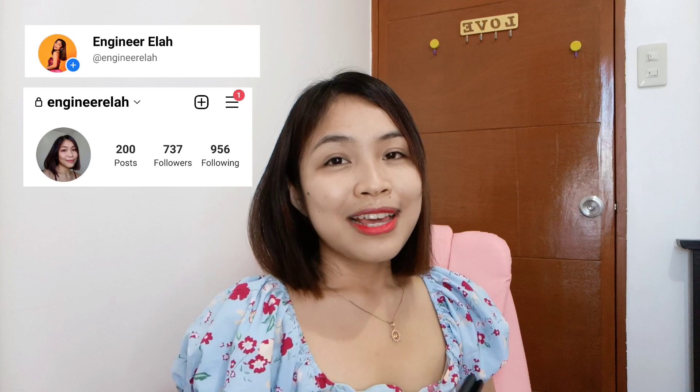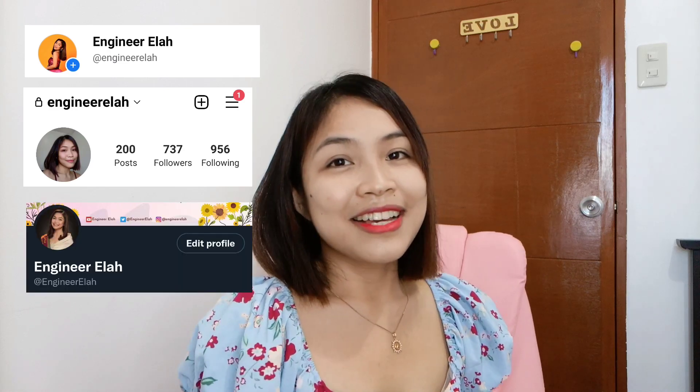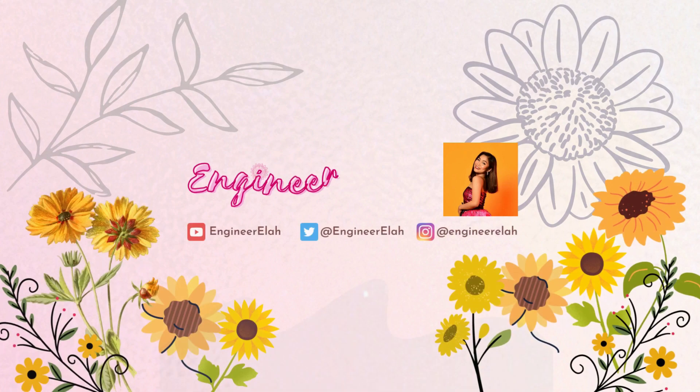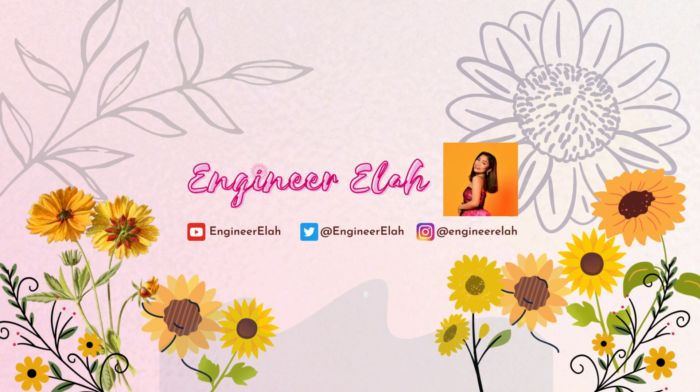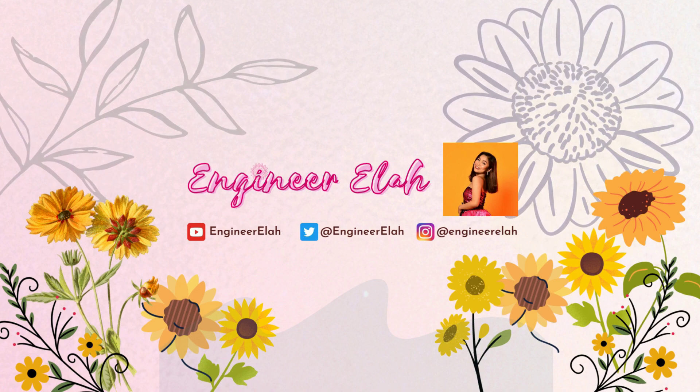Thank you so much guys for watching, and I hope that you subscribe to my channel. Like this video and comment down below kung ano pa yung mga content na gusto nyo. Also guys, follow me on my Facebook, Instagram, and Twitter at Engineer Ella. Yun lang guys. Thank you so much for watching, and see you on my next video. Bye! Bye bye!